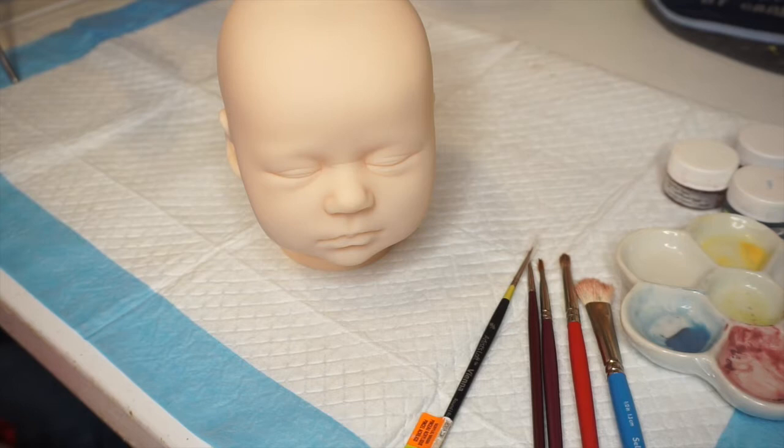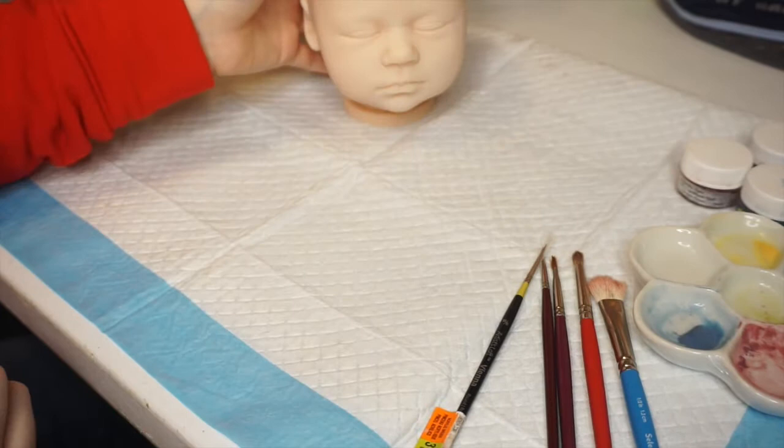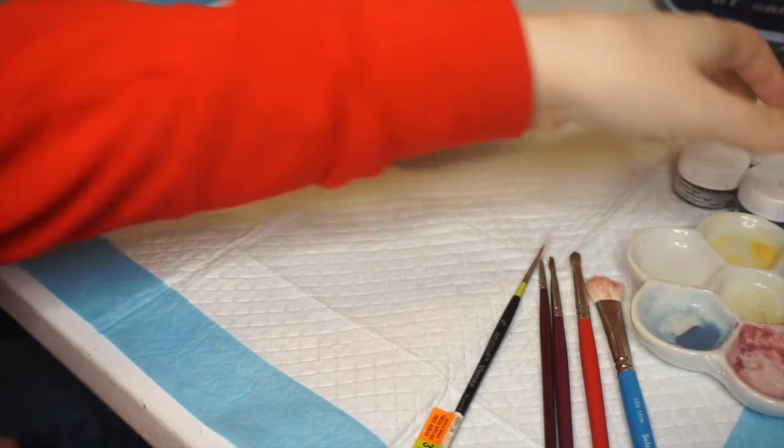Hey everybody, it's Melissa. Welcome back to the channel. Today, as you can see, we're here with Part 2 of starting to reborn. We've got Reborn Marnie asleep. As you can see from the previous video, we neutralized the vinyl, so let's get started. Today we're going to be working on creasing the colors.